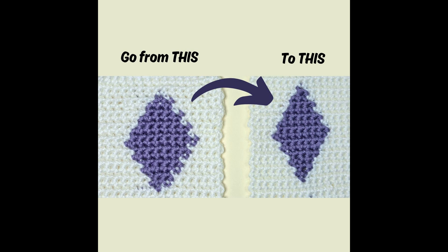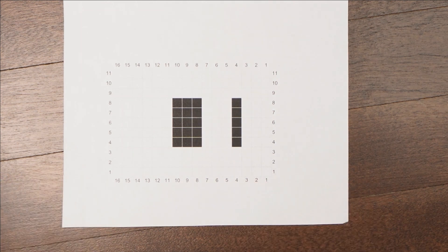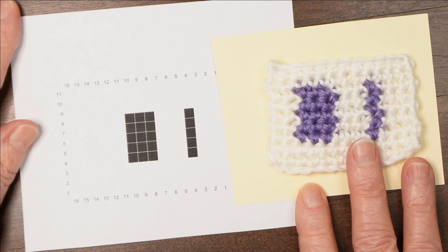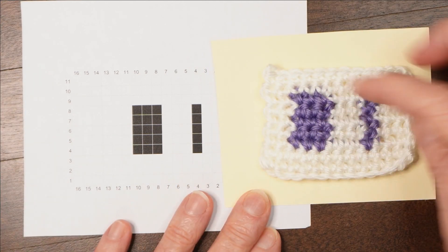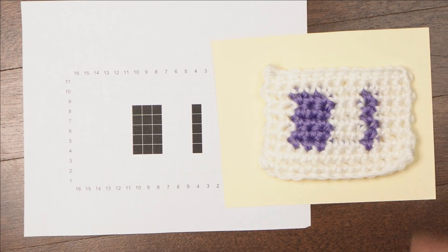You've probably noticed if you've been crocheting for a while that the shapes on your crochet don't always turn out quite the way they look on the chart. For example, a chart like this actually comes out looking more like this. So when I try and make a straight line or a rectangle shape, it ends up kind of meandering up the work.